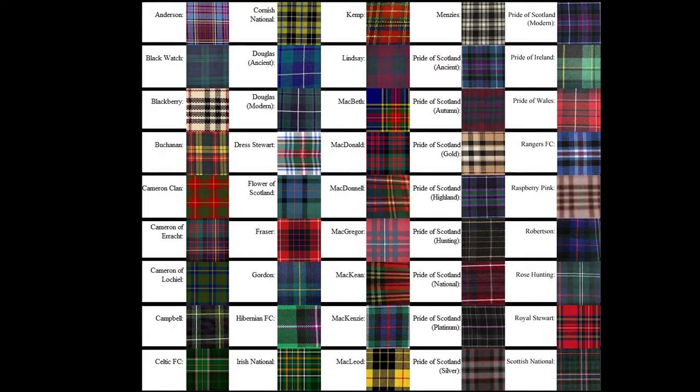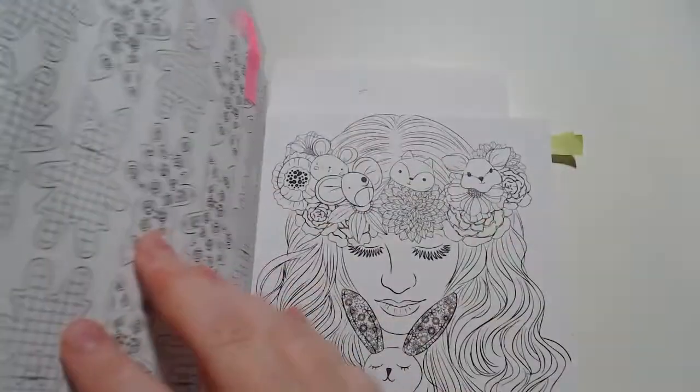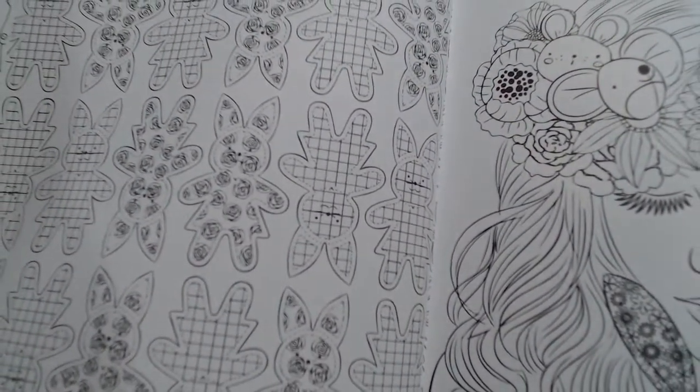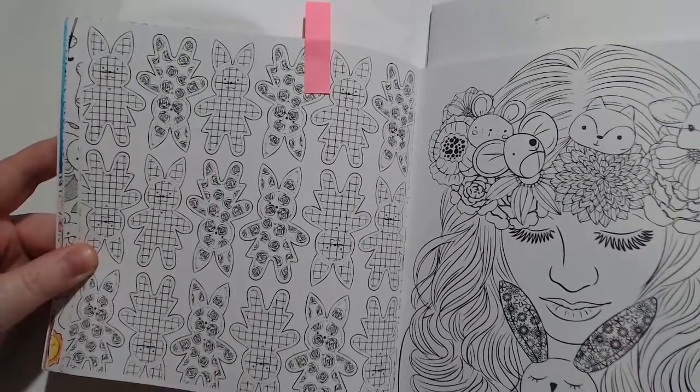Vous pouvez mettre les lignes que vous voulez. Vous pouvez aller dans des coloriages n'importe lesquels, ou si vous préférez avoir déjà un croisillon pour le tartan, vous avez quelques coloriages. Ici dans le doudou, on a des petits lapins avec des croisillons qui peuvent aider pour la création du tartan.